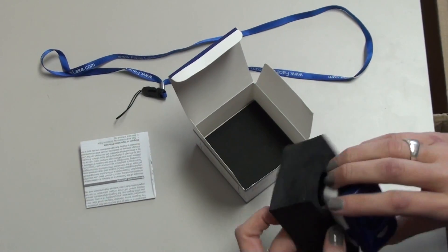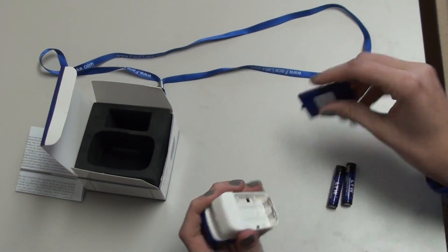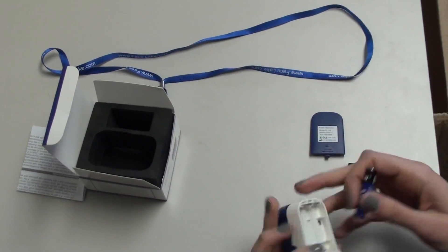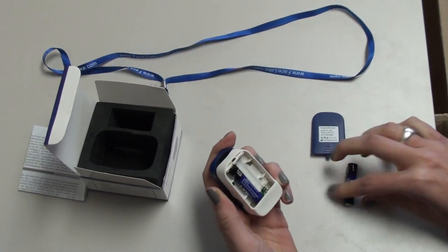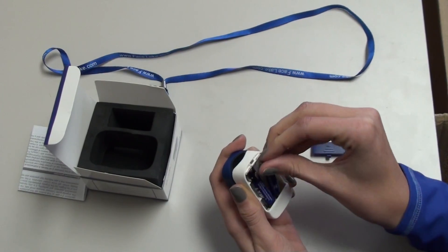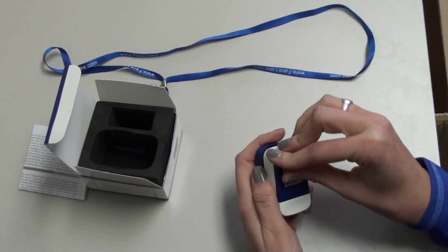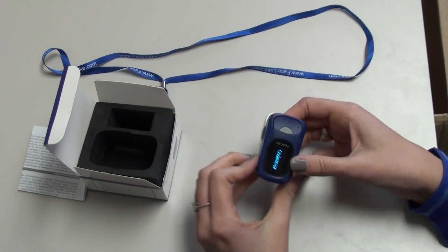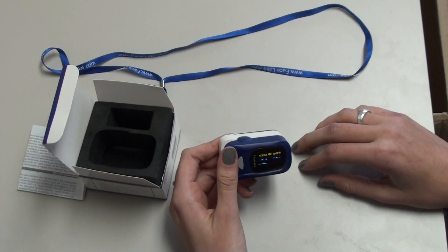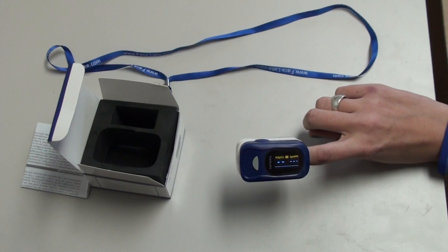We're going to start by simply putting in the batteries so we can begin monitoring our oxygen levels and pulse rate. Once we have that, we're just going to turn it on, and you're going to put your index finger in with your nail facing up.